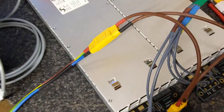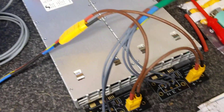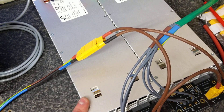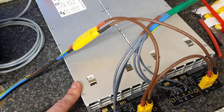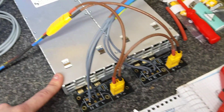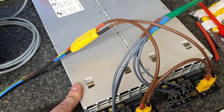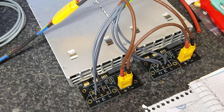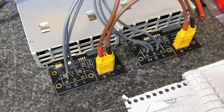The power supply is two flatpack HE 3-kilowatt supplies. These don't have grounded outputs so you can series the outputs. They're rated for a maximum of 500 volts between either output and ground. At the moment they're in series for 100 volts DC at 53 amps maximum.